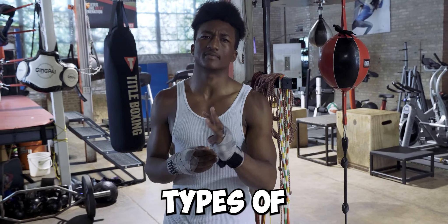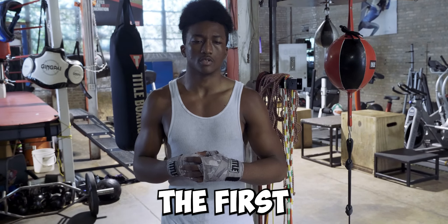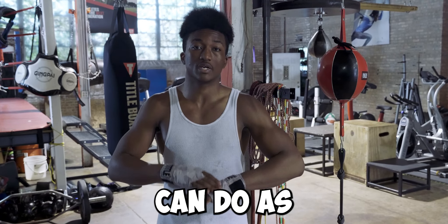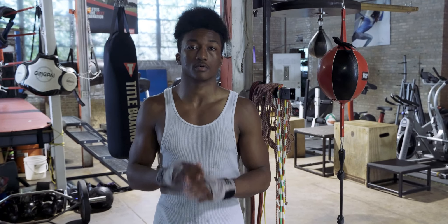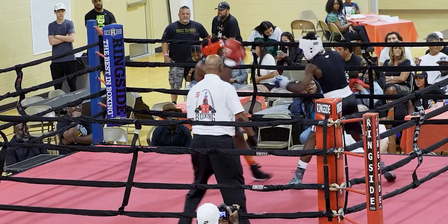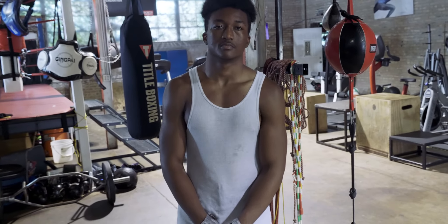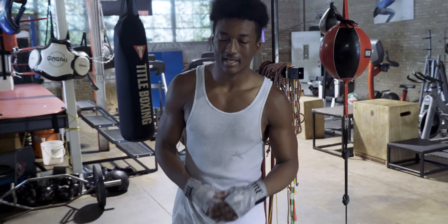So in boxing, there's three types of defense. The first type of defense is the most basic one we can do as boxers, and that's footwork. Can you give us maybe an example? Yes, sir, I can.